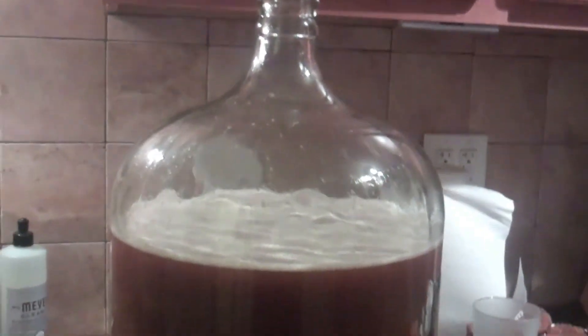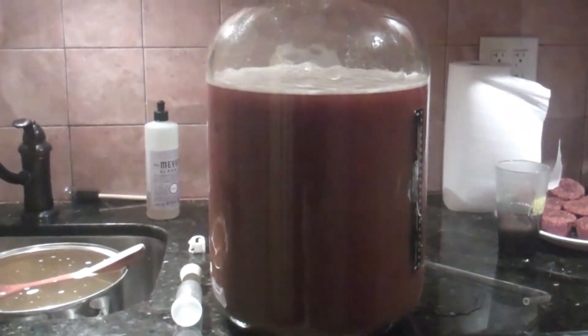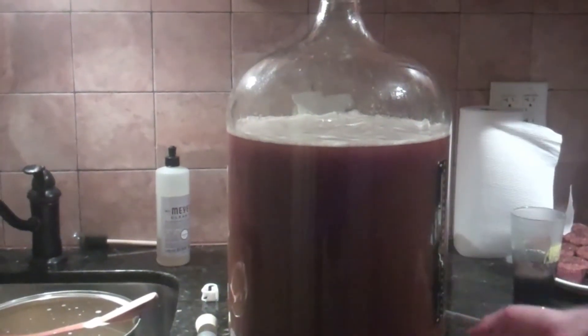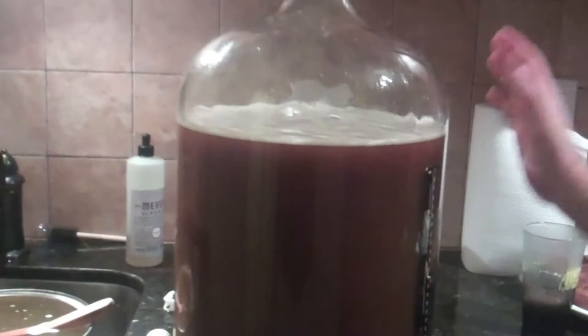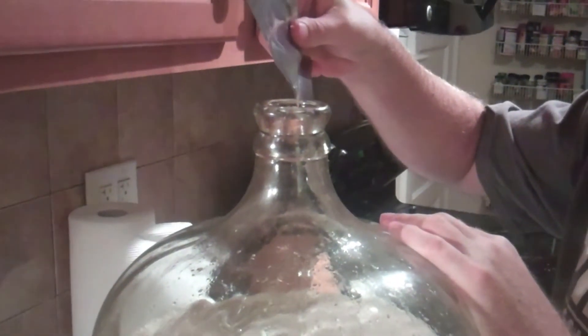So what happened in the last hour? It boiled and boiled and boiled. Then we put it in here after giving it an ice bath, and we added water to fill it up to about five gallons. It's still cooling off a little, and then we're going to add yeast. Now it's technically something different — now it's going to become beer. This is what's going to make alcohol; it's going to eat up all the sugar and poop out alcohol. Thanks, yeast.